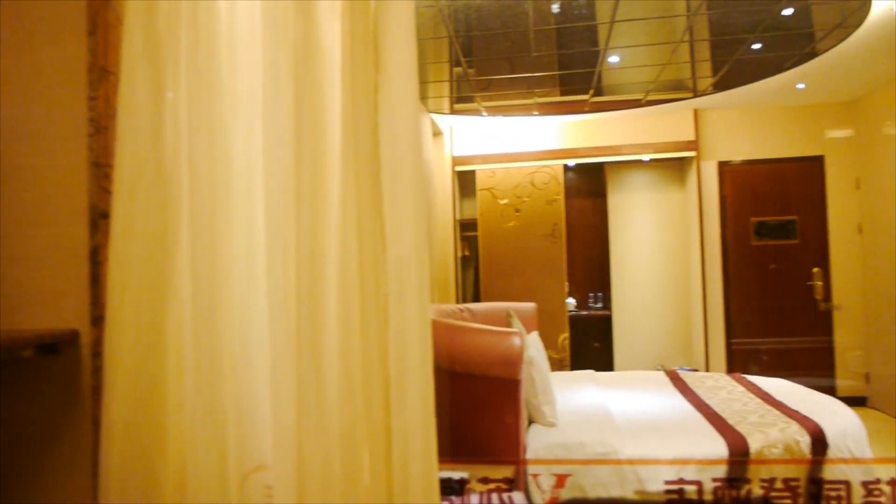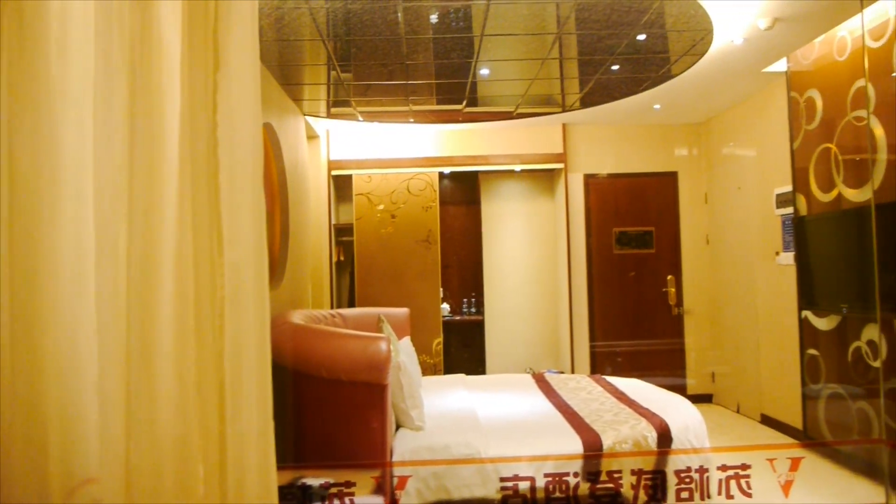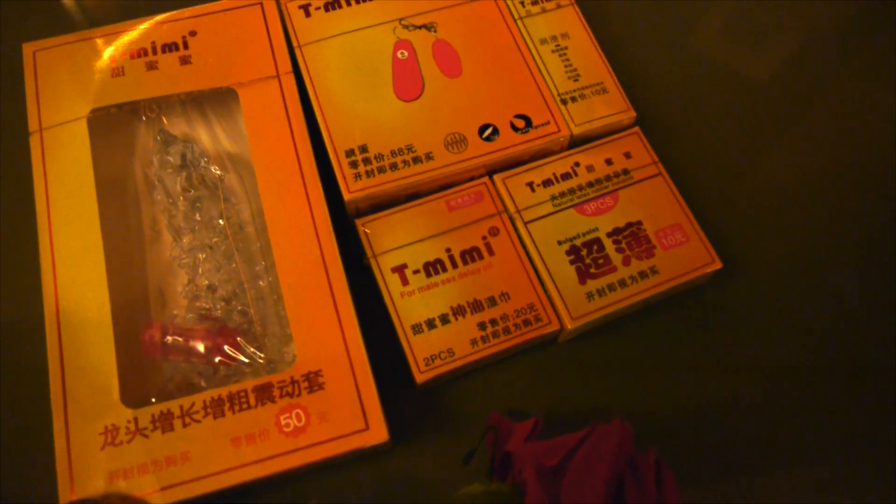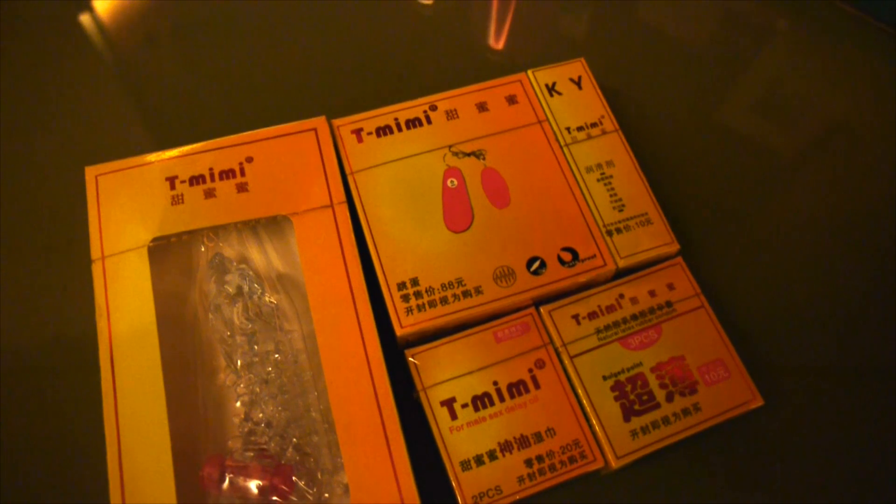Yep, the bathroom wall is glass. And check out what's on offer in the minibar: a dildo, a vibrator, KY jelly, condoms. And this is the part that kind of intrigued me the most — there was this gash on the door. Hmm, oh well.